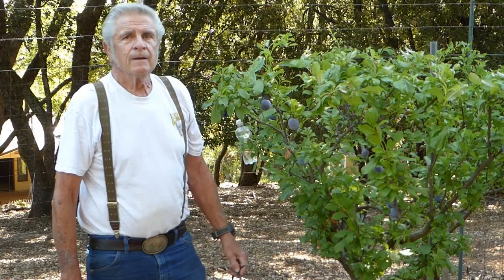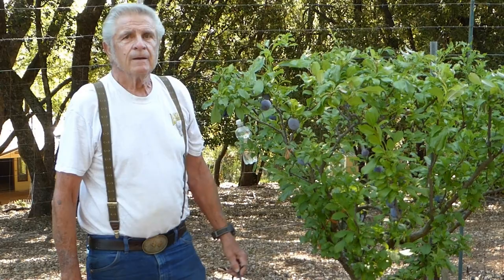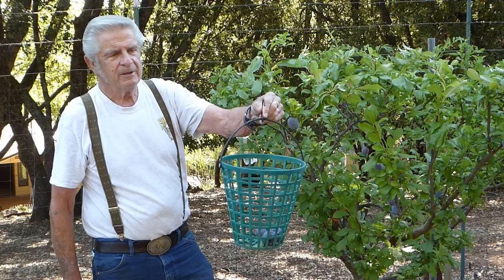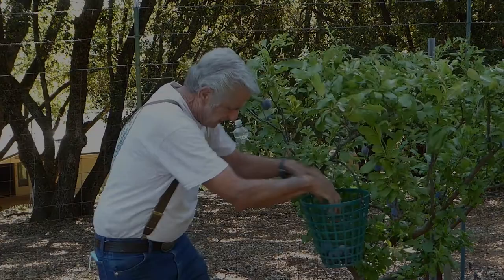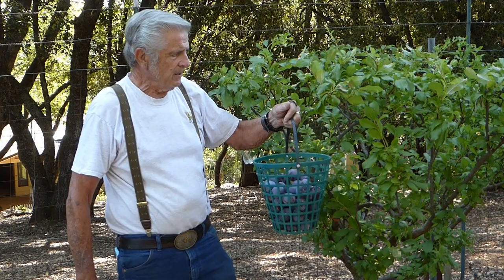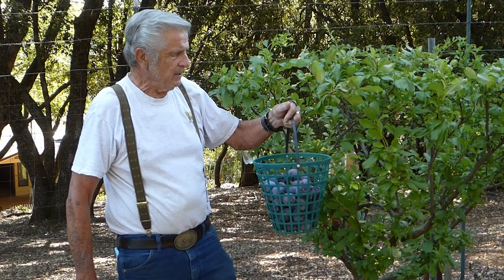This plum tree is ripe. We just took the netting off of it. Use a golf ball carrier from your golf club with a hook put on it, and you just take it and pick, pick, pick, dropping them right into the bucket. We picked the fruit — there wasn't a huge crop for this particular tree this year because we had hail and lost a lot of the blossoms, but we got this fruit picked.